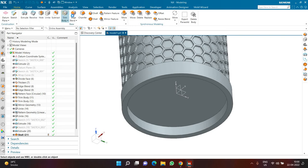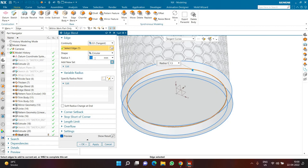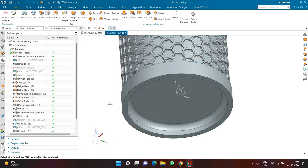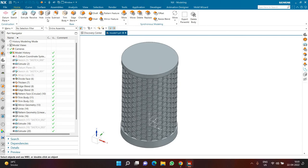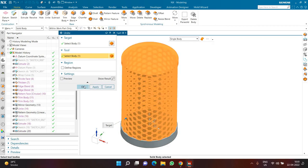I'll apply an edge blend with radius 10 to the bottom, then click OK. Now I'll Unite the bottom cylinder with the main body — make sure preview is off, select the target body and the tool body, and click OK. This will take a moment.